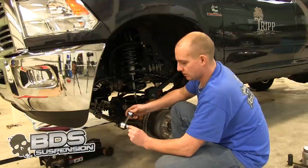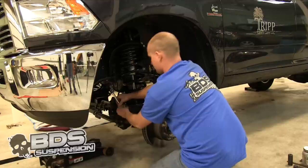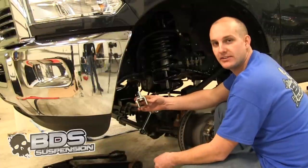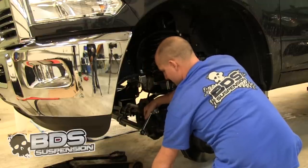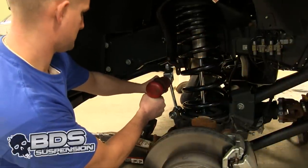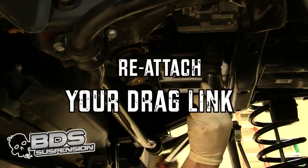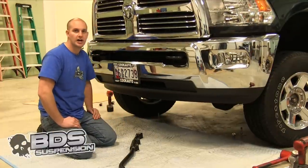You are going to put the bushings on your sway bar end links. You are going to use the longer sleeve for the bottom. You are going to put this little spacer over it and attach it to the axle. You are going to take the clevis mount and mount that to your sway bar, then slide your sway bar end link up, pull your sway bar down, and attach it. You are going to put our adjustable track bar in now — you are going to want to adjust it and measure 39 and an eighth inches before you put it on.